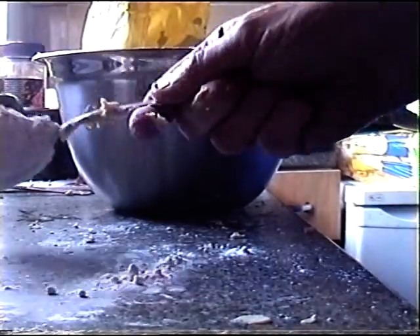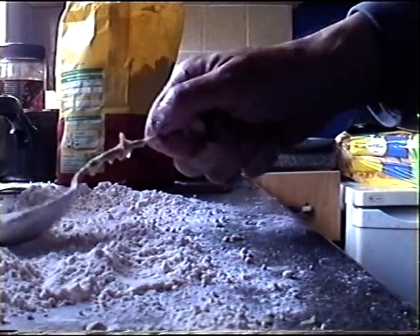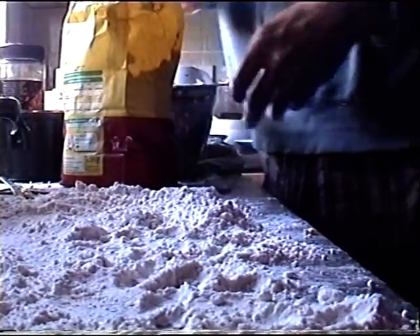What you want to do is sprinkle a generous amount of flour over your surface before you roll your pastry out. As you can see I don't have much room to work with here. Sprinkle that out so it doesn't stick to the surface. Start to roll your pastry out — just knead it like that, so it's a nice doughy substance.